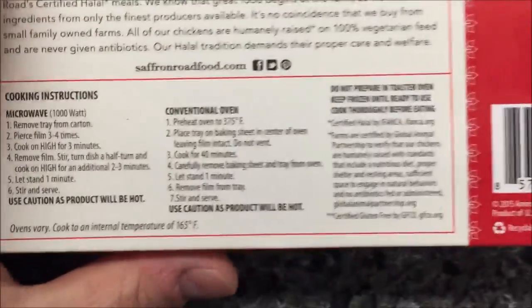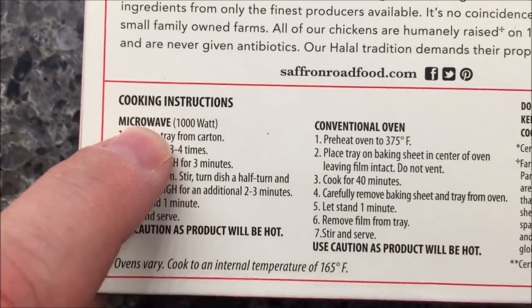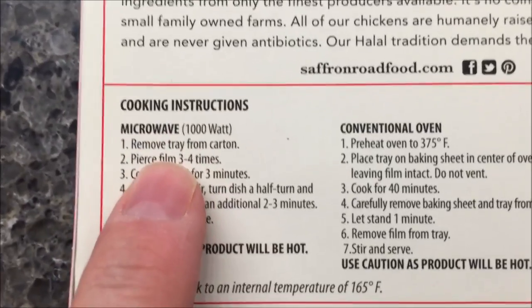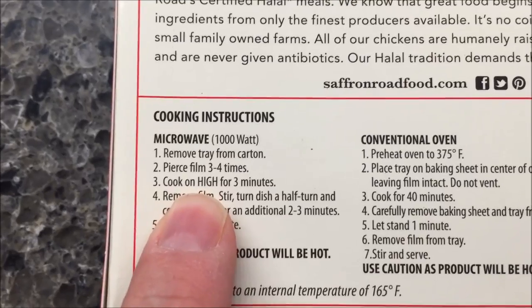So let's see how you make this thing. You can do it in the oven if you want. Of course, I'm going to do it in the microwave. So we're going to remove the tray from carton, pierce film two to three times to let it vent.